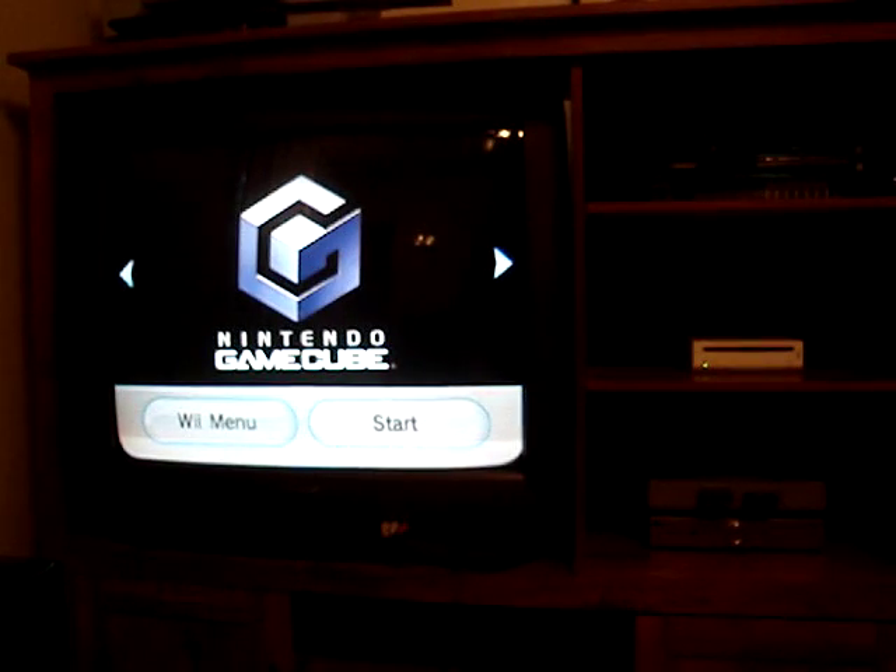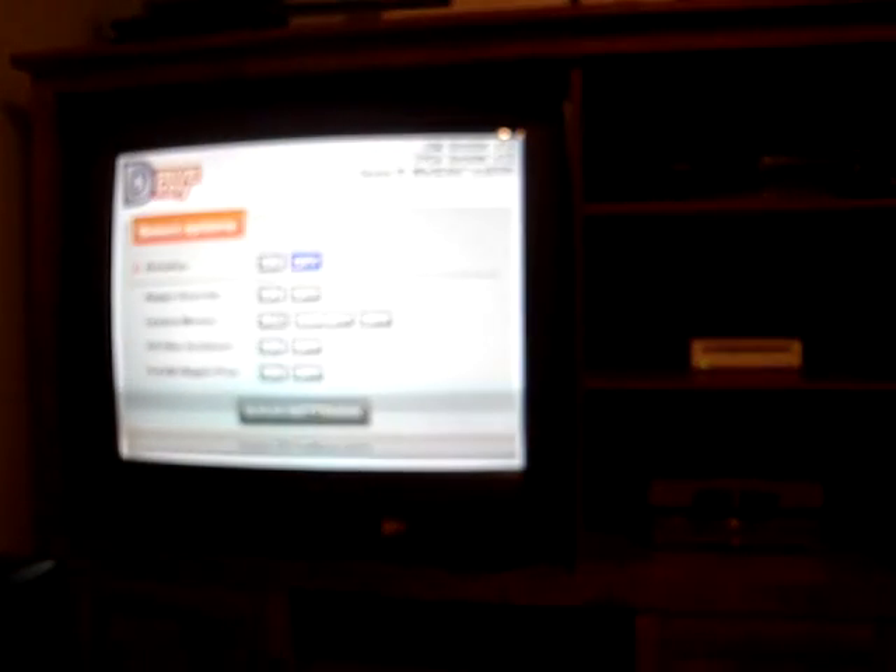It loaded. Start. We'll turn it on. Save Settings, Reboot.